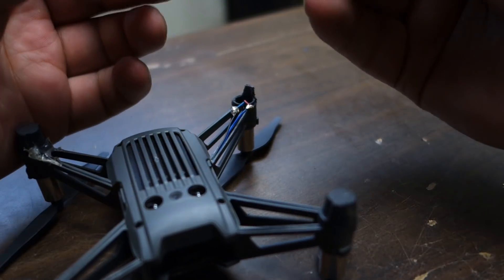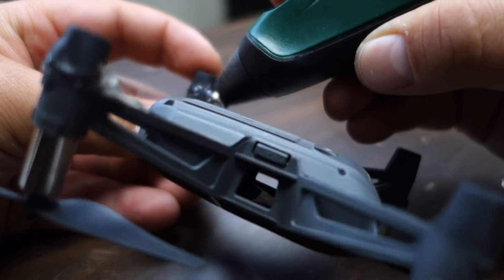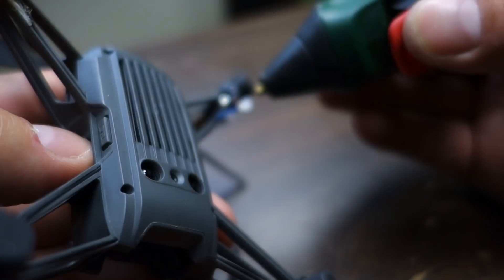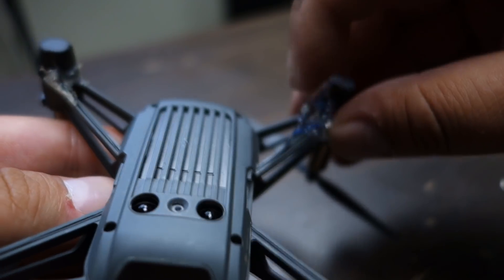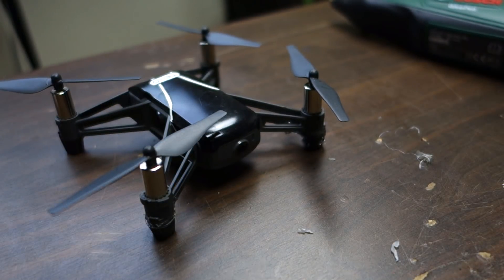Now just take this one off, then we need to secure the hole — put some glue inside the hole, not too much because the motor is in there. It doesn't have to look pretty as long as it does what it's supposed to. We also need to glue the connectors so they don't touch each other. It doesn't have to look pretty as long as it works — I'm really happy.